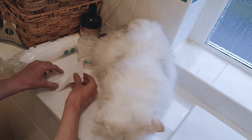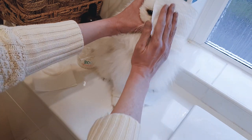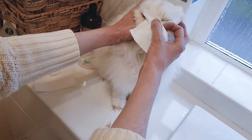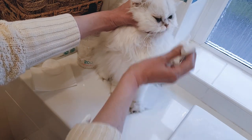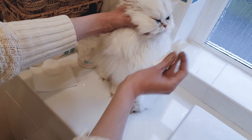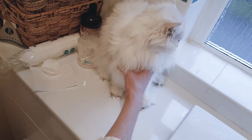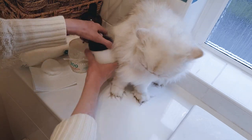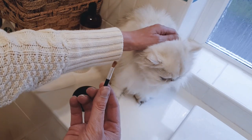I usually just use the tissue again to dry the face once you've used the liquid. And now comes the powdering — I find it easiest to put on using a little makeup brush like this.